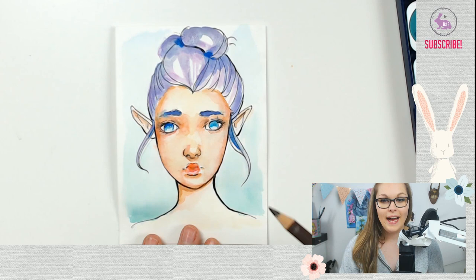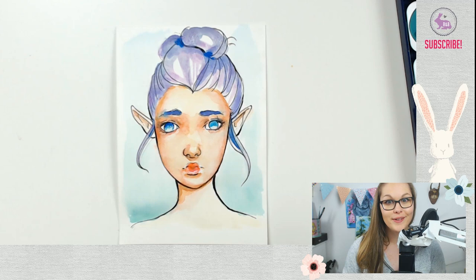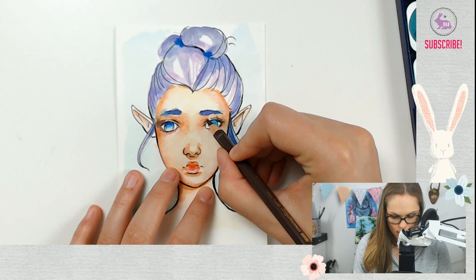In typical Brushes and Bunnies fashion, we're going to go ahead and add a little bit more detail with pencil crayon. You guys can use any pencil crayon — I'll just be using my Polychromos. It's not a cheap product, but this entire video is just for the watercolor set. We're going to clean up a bit and mostly work around the eyes.